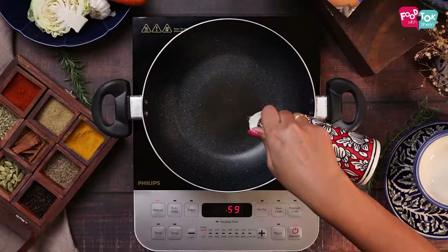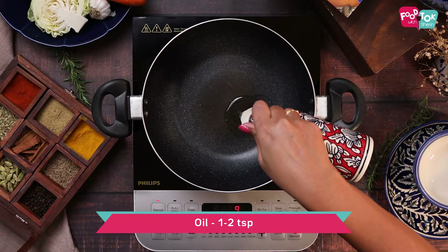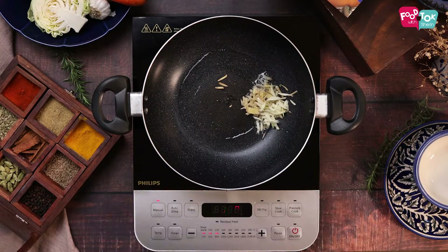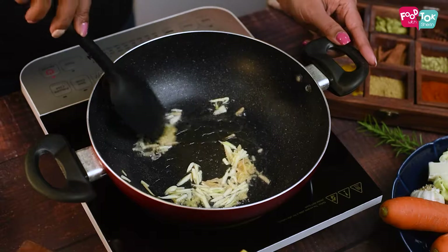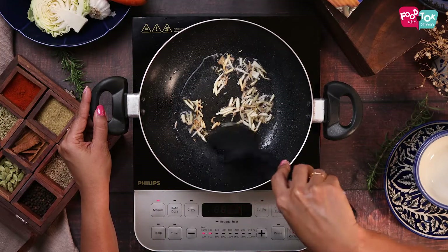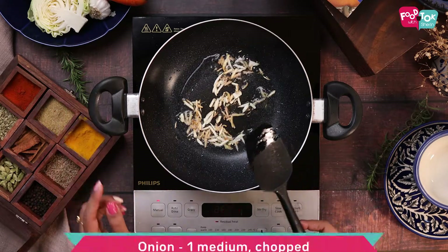For making these cheesy vegetable wraps, we need to prepare the vegetable filling first. Into a kadai, add some oil and add some chopped ginger and garlic. Sauté this till it's fragrant, and next goes in some chopped onions.